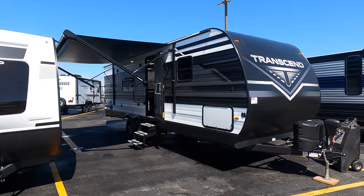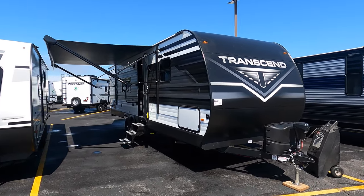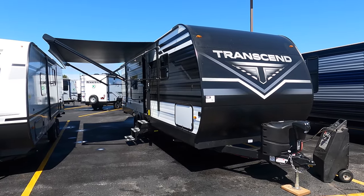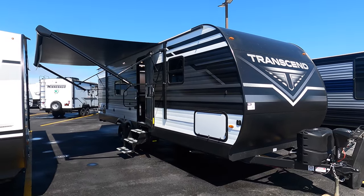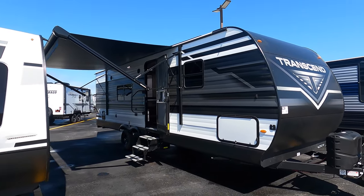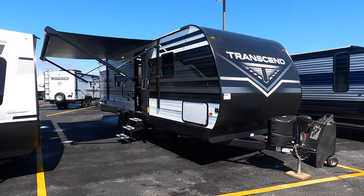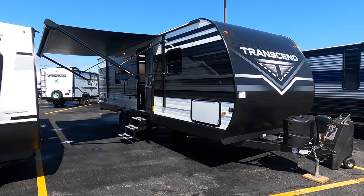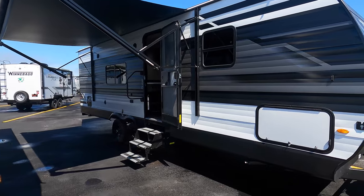Hello and welcome to Bullion RV. My name is Tristan, giving you my best Marky Mark impression. Today, right behind me, we have a brand new 2022 Grand Design Transcend 247BH — as in bunkhouse. Note this unit has no slides, comes in at 30 feet and is 5,400 pounds dry. Most half-tons should be able to pull this, maybe a few larger SUVs; otherwise three-quarter tons and one-tons easily. I'm going to take you around the outside, show the inside, and see what you think.